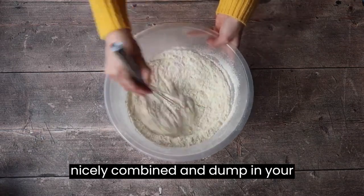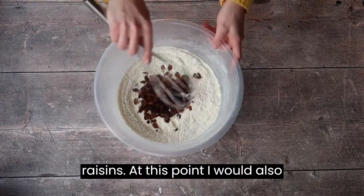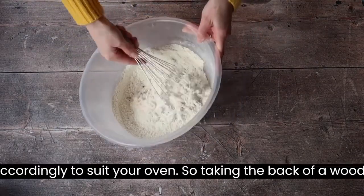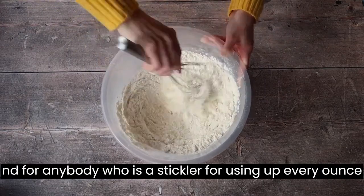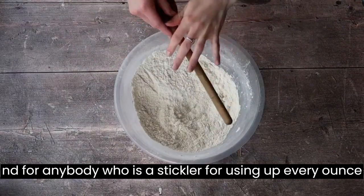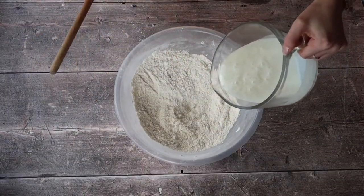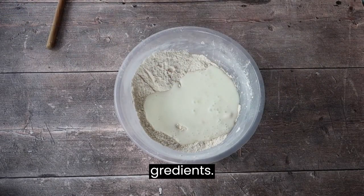Give it a whisk to make sure everything is nicely combined and dump in your raisins. At this point I would also preheat my oven to 180 degrees Celsius in a fan oven. Please be sure to adjust the oven temperature accordingly to suit your oven. Taking the back of a wooden spoon or a spatula, whatever suits you, I'm going to add in my buttermilk slowly and start mixing.